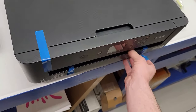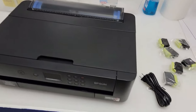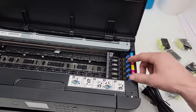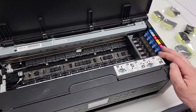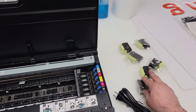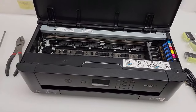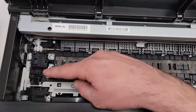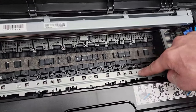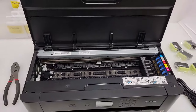We have removed all of the blue tape. The next step — we've taken the foam block off the print head. Now we actually need to boot this up and initialize it with the loading cartridges that come with the printer. Once it's been booted up the first time, we'll go ahead and do the conversion, which essentially consists of removing this whole bar right here, including the star wheels that would otherwise track ink all over your DTF film.